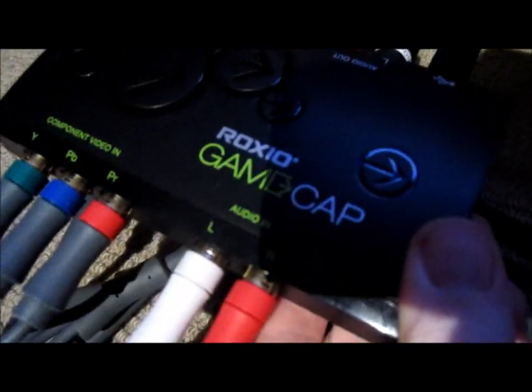You then need to connect the audio out and component video out cables that are provided with the device into the back of your TV.